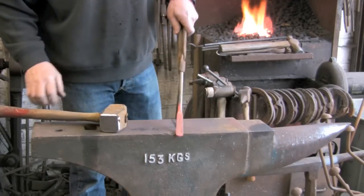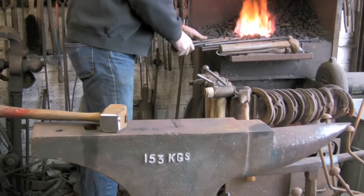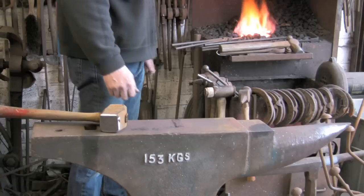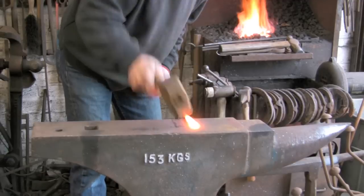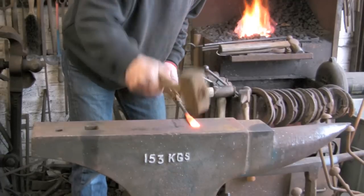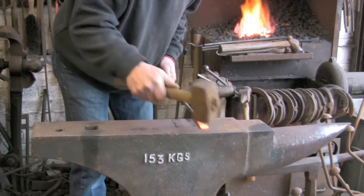Stainless is, if no one has worked it before, it is pretty tough stuff. And you do not want to work it cold — particularly stainless because it will crack if you start working it too cold. You want to get it nice and hot, just shy of burning. You can see how quickly it cools, especially as it gets thinner.